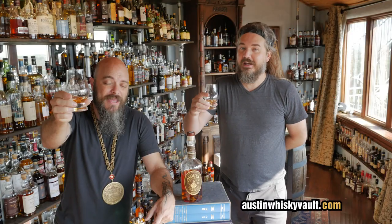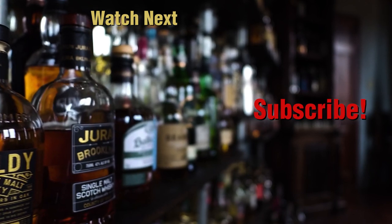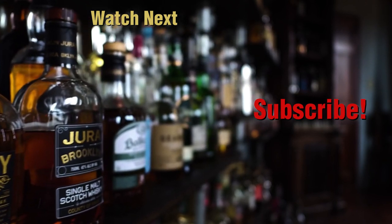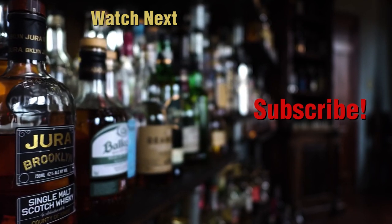Here's to fighting, stealing, and drinking. If you fight, may you fight for a friend. If you steal, may you steal a lover's heart. If you drink, may you drink with us. Thanks for hanging out with us in the Whiskey Vault. Don't forget to throw in a like, hit that subscribe button on the bottom right, and drop a question or comment down below. Bye!